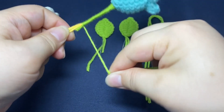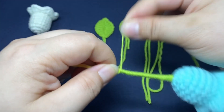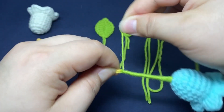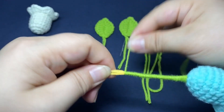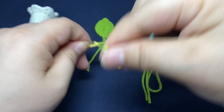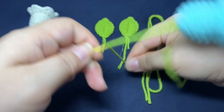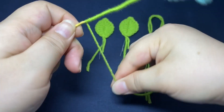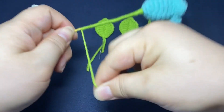The green yarn is also about 5 cm to wrap around the flower stem and the smaller stem wire. Then wrap it up evenly.